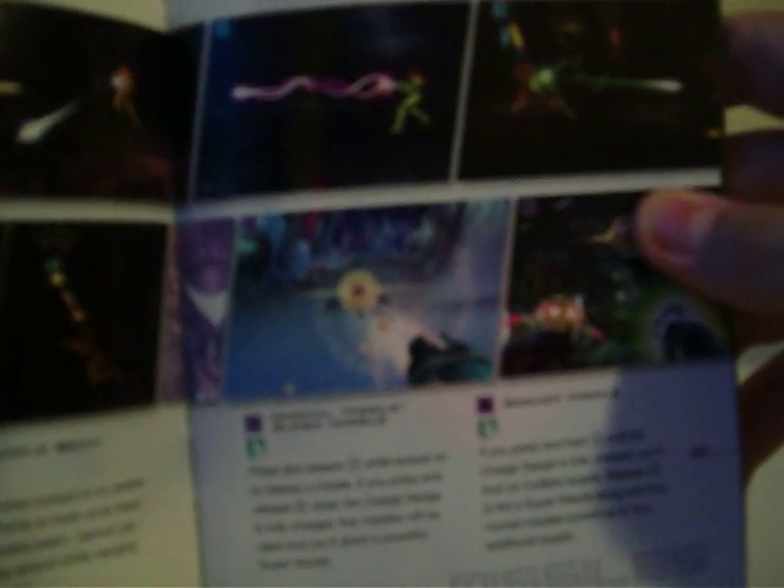Here's save stations and map screens. You have items and features and actions. We have different kinds of beams: the normal beam, the charge beam, the ice beam, the wave beam, and the plasma beam. There's also the diffusion beam, the grapple beam, the normal missile, the super missile, and the seeker missile.